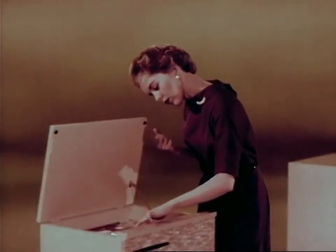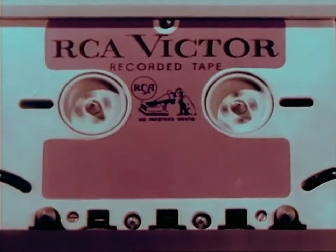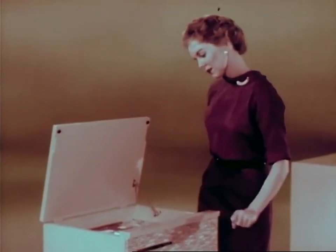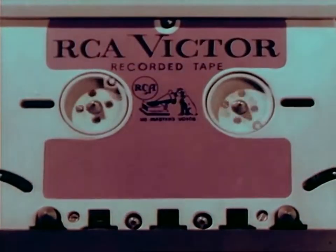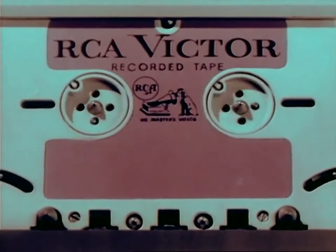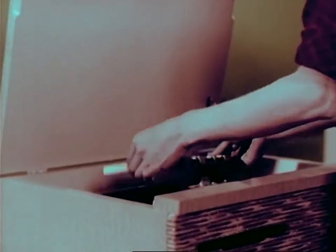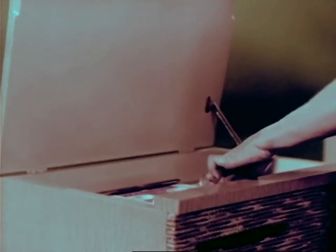All models feature a fast forward action as well as a fast reverse for editing and selection. All models also feature an automatic shutoff that turns off the machine when the tape has finished playing. The tape is then completely rewound, ready for playing — no need for rewinding, as the new tape cartridge is at all times ready for play.